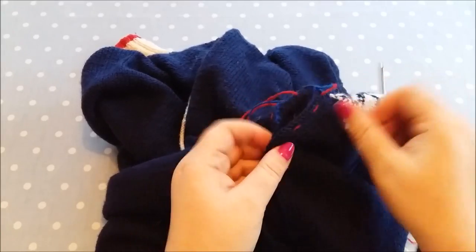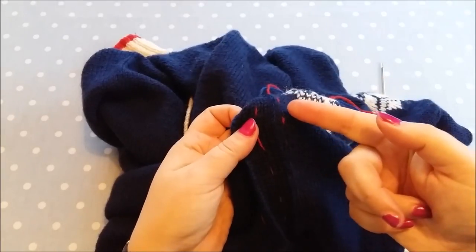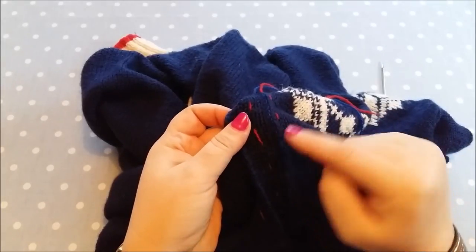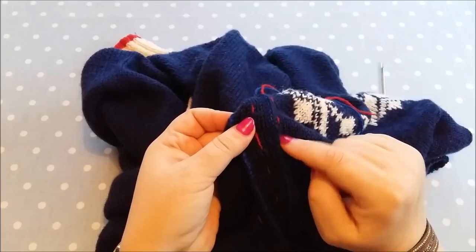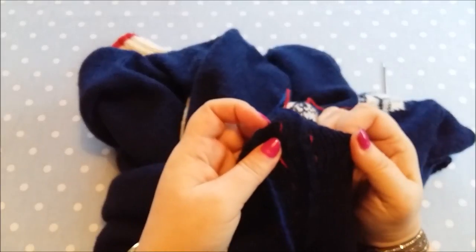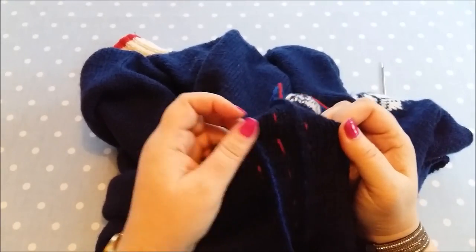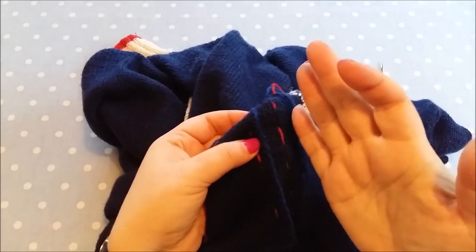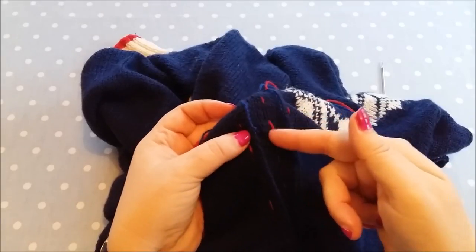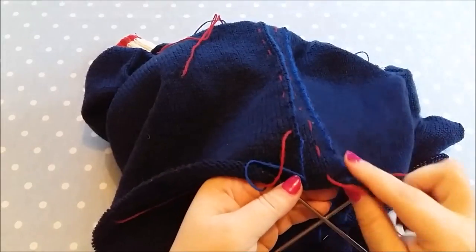I measured either side of that middle seam - two centimeters either side - and I put another red thread through there. Just inside that thread, about half a stitch in, I crocheted the seam. I actually counted and measured two centimeters, counted how many stitches that was, then counted that number of stitches from where I put the red thread in. I did the crochet half a stitch in from the red thread because the red thread is where I want the seam to be, so I'll be cutting between the red lines.